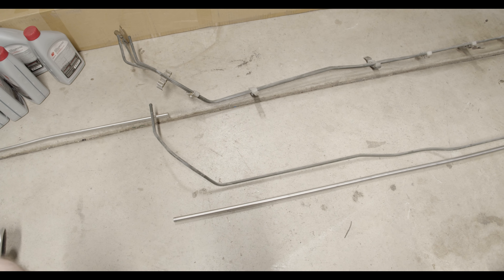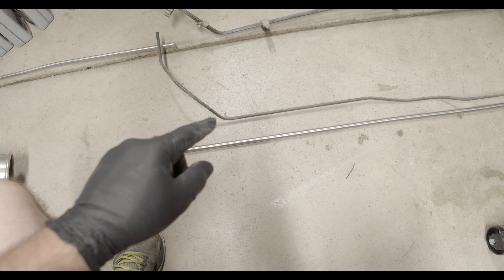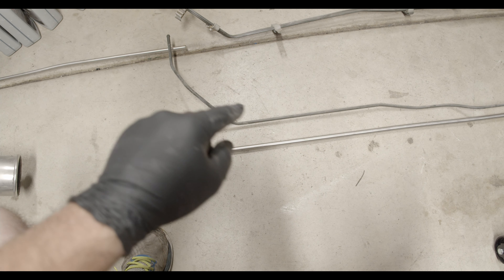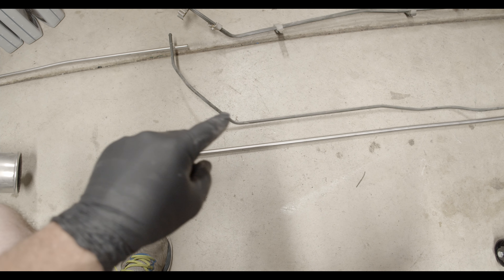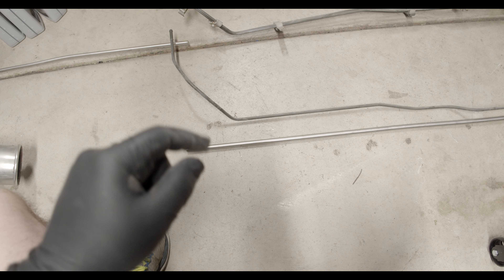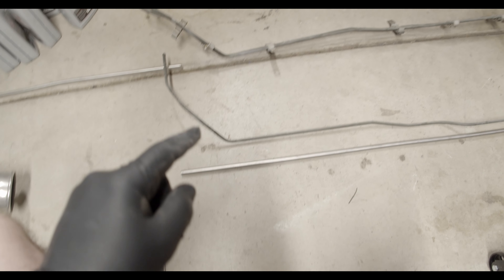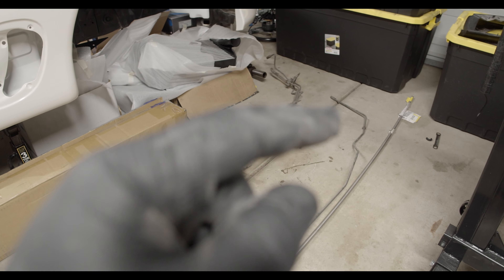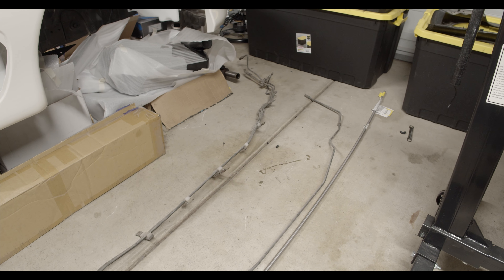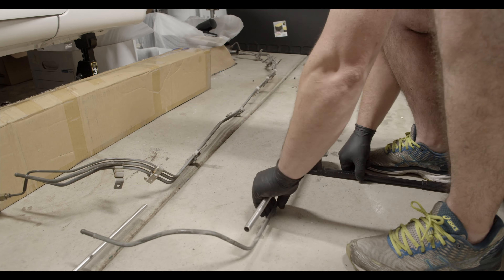What I need to decide is how much of the ends I actually want on each side. I'm most likely going to keep it pretty straight and then run a hose on the end, as opposed to bending the whole line. That way it gives me a little bit more flexibility on the side that enters the engine bay and on the other side near the differential.